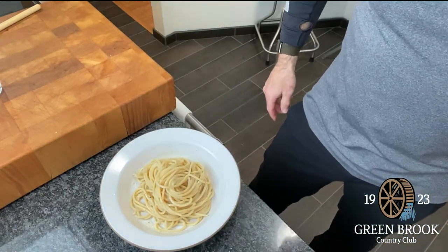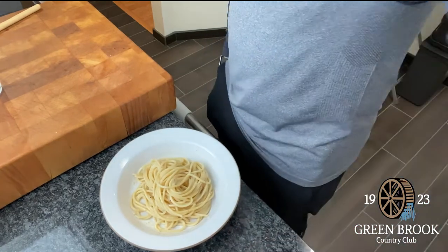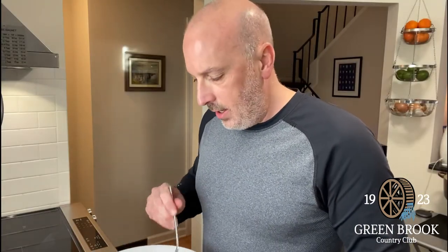And there you go — Cacio e Pepe. Thank you, and I hope everybody stays well, safe, and happy. We'll be with you again with another fun video. Just a little behind the scenes: I am eating this standing up in my kitchen. May not be the healthiest thing, but certainly some great comfort food. I also ran three miles today so I can justify it. Stay healthy, we'll talk soon.